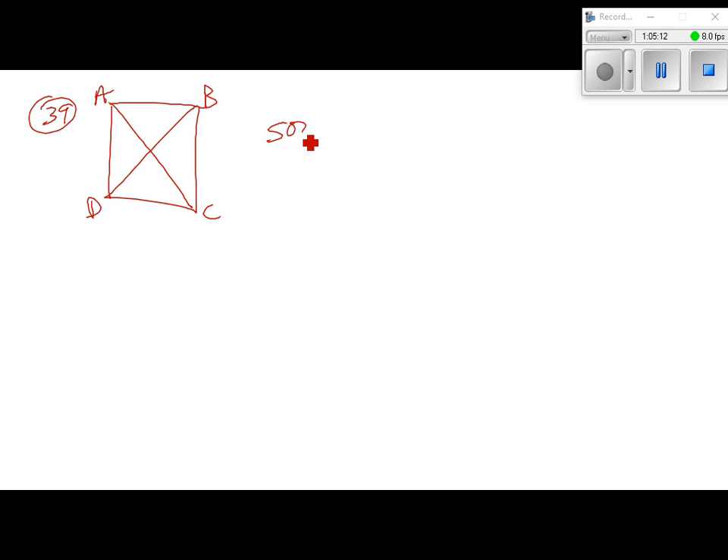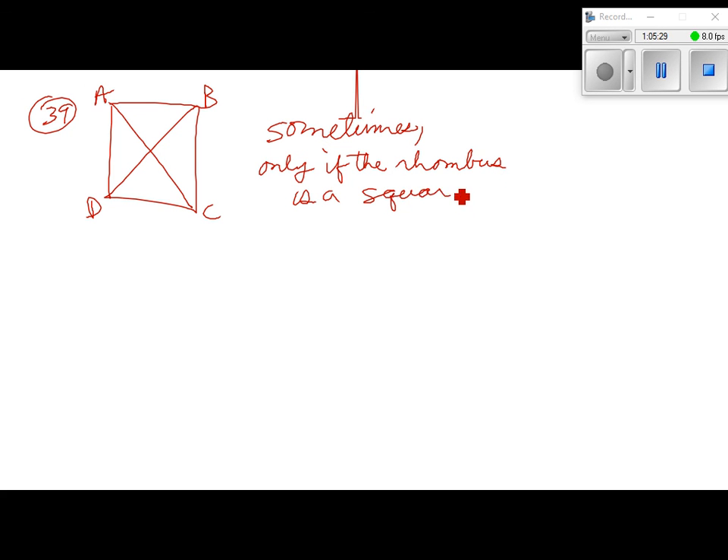Number 39: for any rhombus ABCD, is it always or sometimes true that AC is congruent to BD? Draw the rhombus and label it. AC and BD are the diagonals. In most rhombuses the diagonals are not congruent — they're only equal if the rhombus happens to be a square. So the answer is sometimes, and the reason is: only if the rhombus is a square.